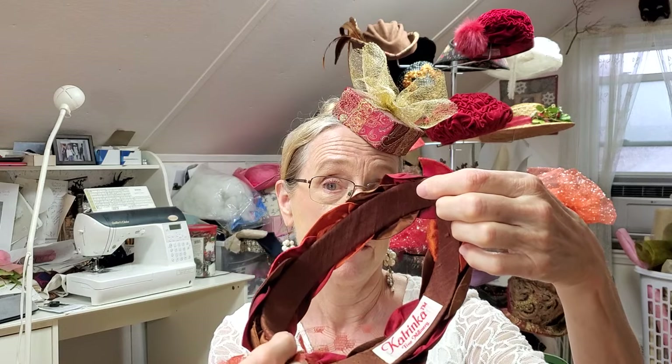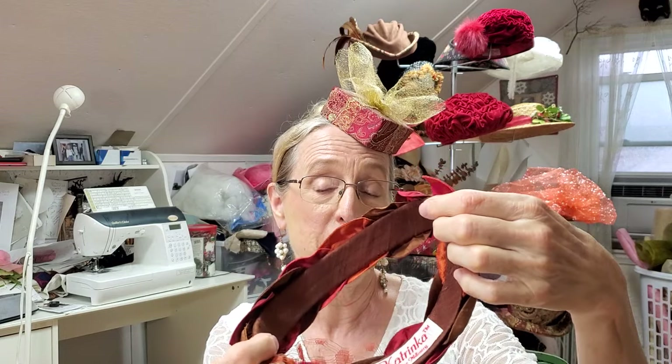Let me show you the inside. You see two bands of buckram covered with silk, and then the leaves are put on top. So let's get the camera focused on the work table and I'll show you how it's done.